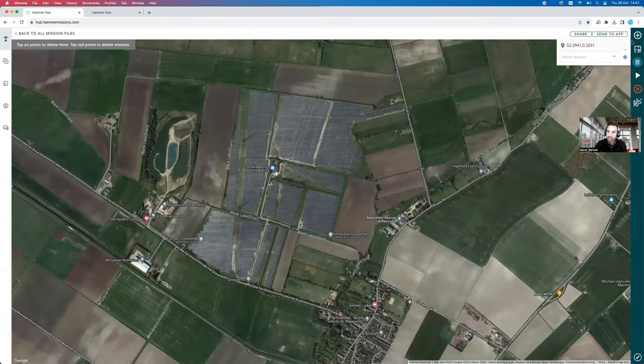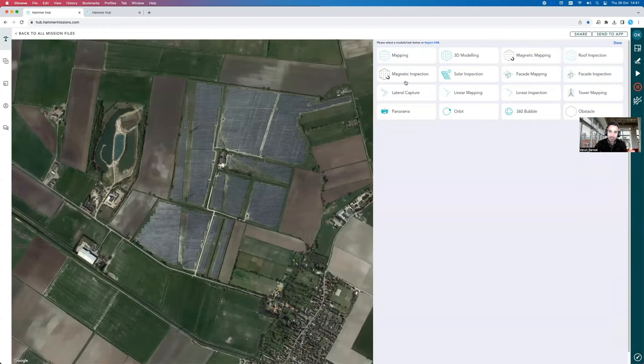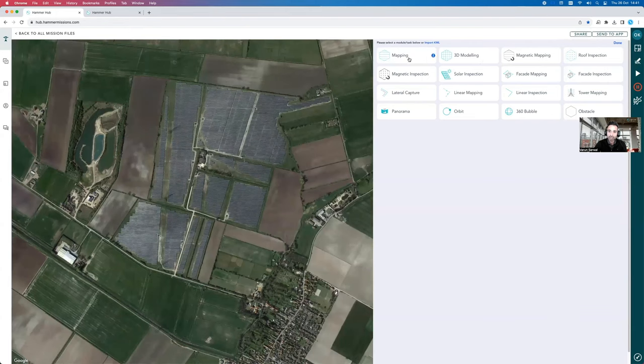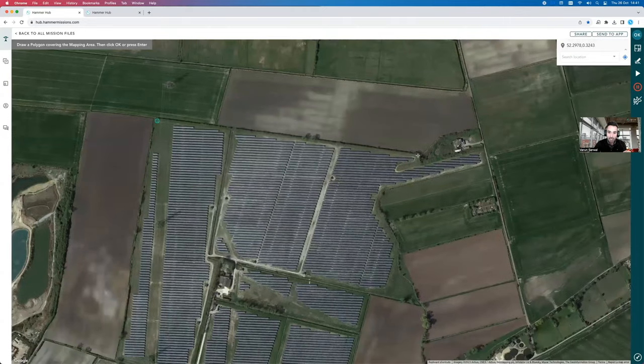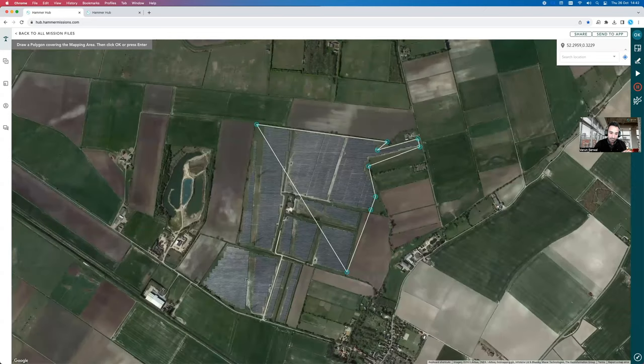To create a 3D model of the park, I go into the missions menu and choose the 3D modeling option or the mapping option. Since this is a pretty large park, we want to minimize capture time, so we're going to choose the mapping option. I'm going to select that and look at covering the whole park in one flight, potentially with one of the Matrice drones, to capture the entire park in a single flight.